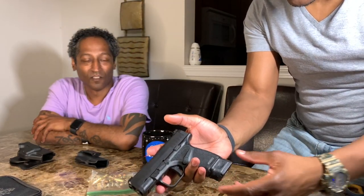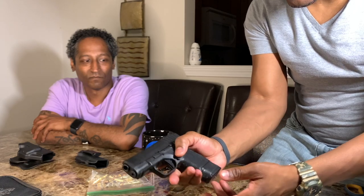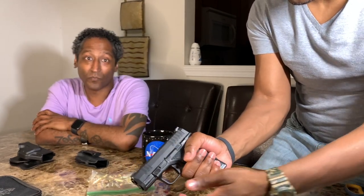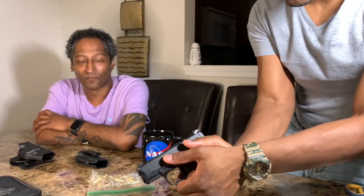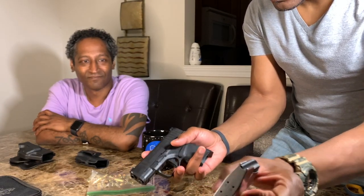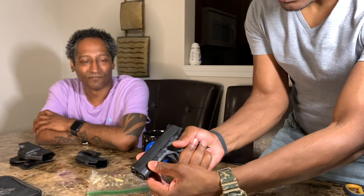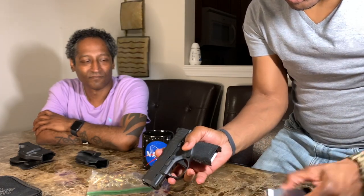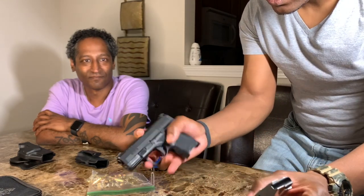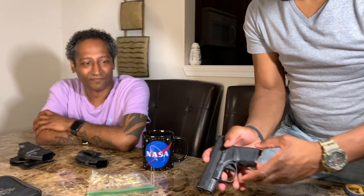Let me show you how these mags pop in and out. So there's the 10-round mag — you have the 10 plus one in the chamber, and there's still a little room for the pinky. And then you have the 12 plus one — 12 in the mag — and it pops out like butter. I think you made an extremely good purchase, my friend.